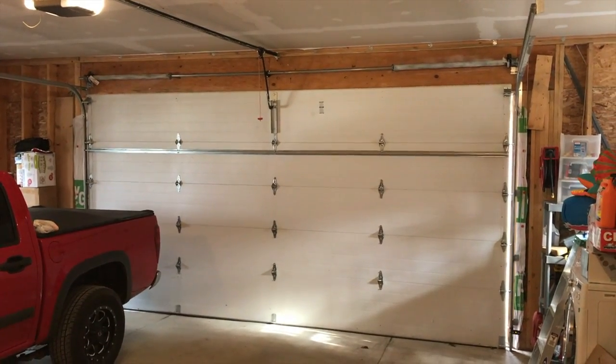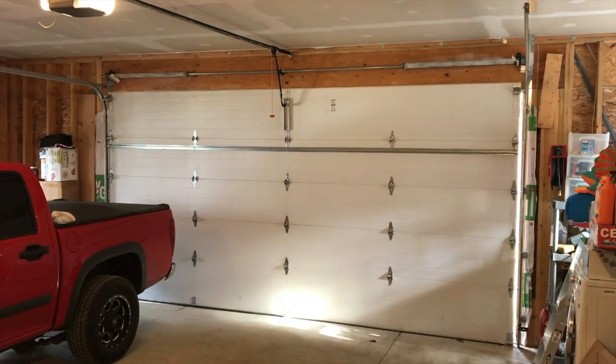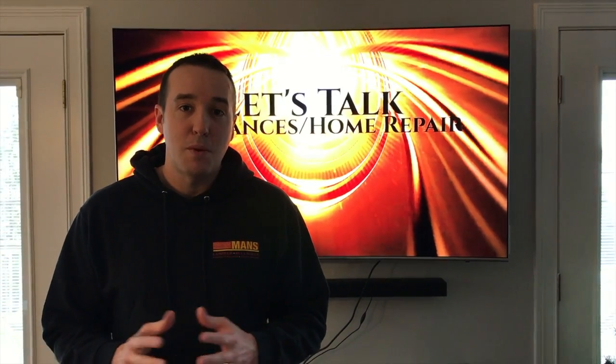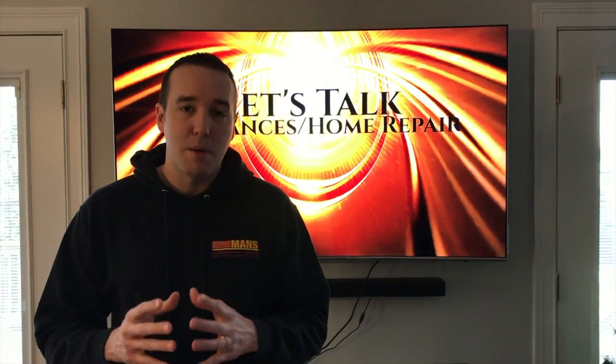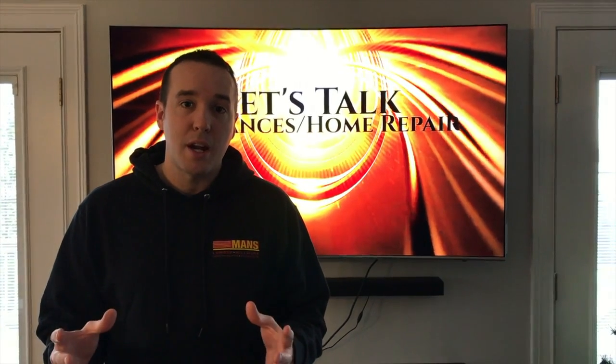No scratchy squeaky sounds that are going to blow your eardrums or wake up kids when they're sleeping at five in the morning. That's it, YouTubers — a quick friendly DIY project. We recommend giving the garage door just a few days of up-and-down operation for all that lubrication to properly seat itself along all parts, all hinges, and the entire track.